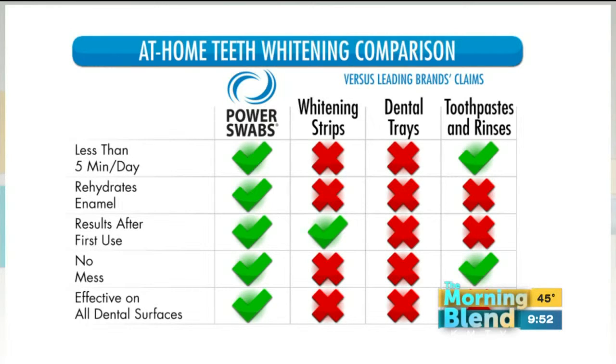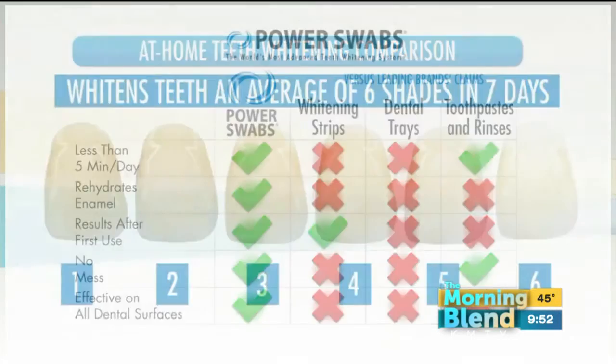That's what sold me on Power Swabs, because I've done the strips and the trays and they caused so much sensitivity for me — I was in pain for like weeks after. Anytime you had anything hot or cold, I had zero sensitivity with Power Swabs, which was huge for me. That totally sold me. And here are the six shades right there in seven days — you can go from shade one to six in seven days.